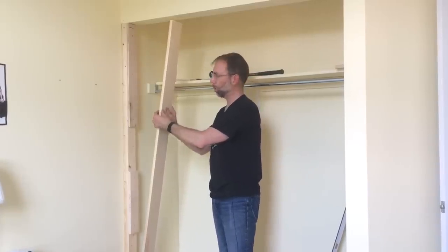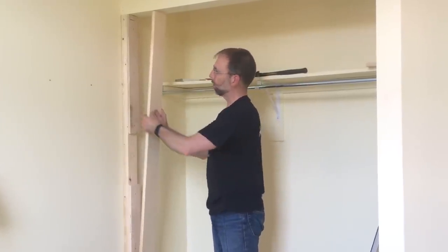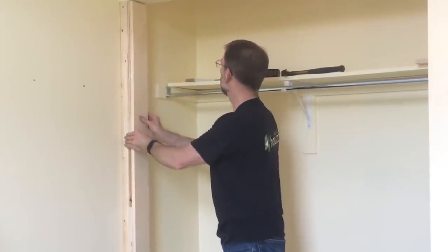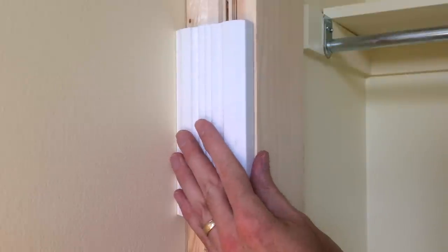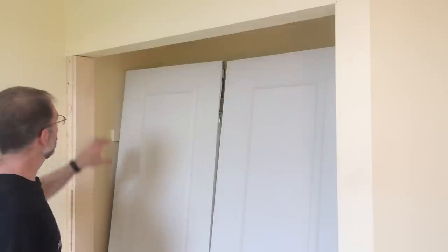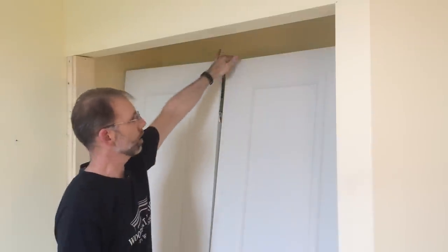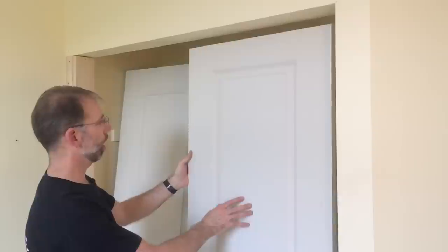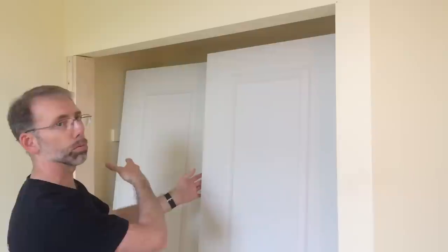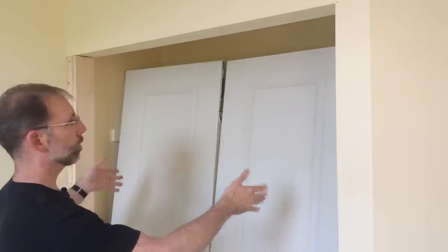I cut the door jamb to length and I use three-quarter inch pine instead of the smaller door jamb material — I find it's far too flexible. This solid pine gives me more rigidity and it's easy to keep straight. I temporarily tacked this door jamb in place to do some measurements. These are MDF hollow core doors and I bought them based on their being smaller than the opening I've got. That's why I'm building it out with studs — first to make sure I've got the right trim, but also to fit without having to cut these doors.